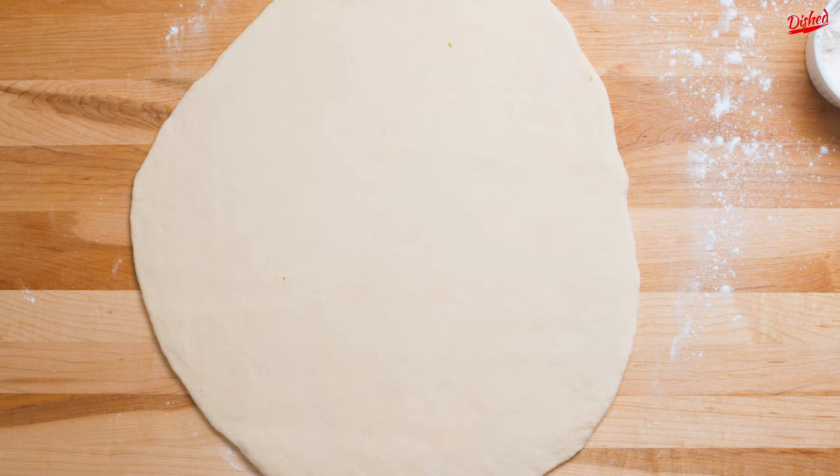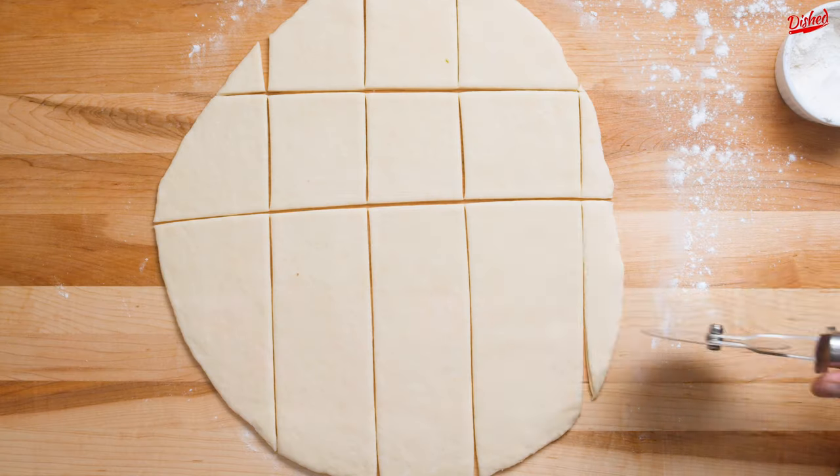We're going to be cutting out squares, so no need to be too precise. Using a knife or a pizza cutter, cut the dough into 14 to 18 square pieces.